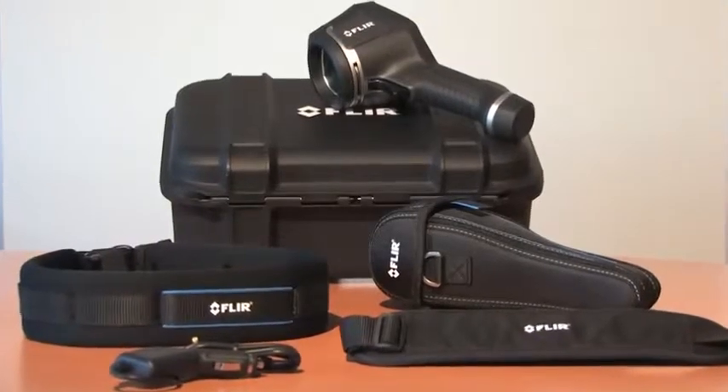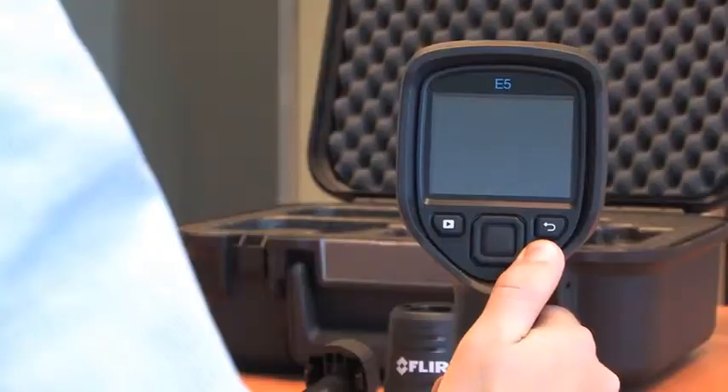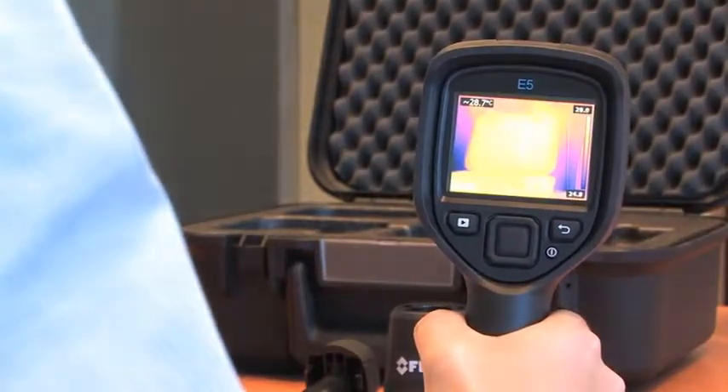Extra accessories for the FLIR EX-series are available. Just take the FLIR EX-series thermal imaging camera, switch it on, and you're ready for your first thermal inspections.